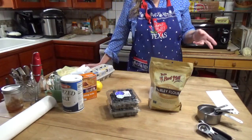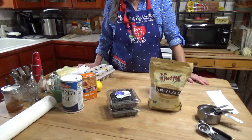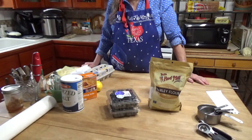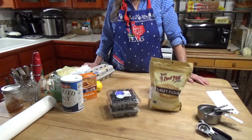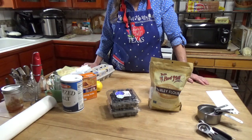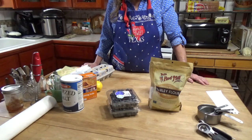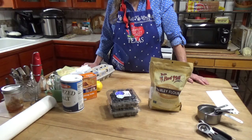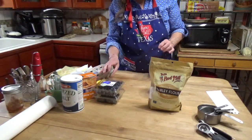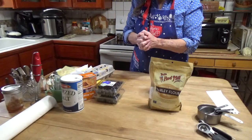Eons ago — hundreds of years ago — people used barley a lot more for their breads than wheat. It was easier to grow and maybe it kept better. Anyway, there's got to be a way to do it. It does have a little bit of gluten, not nearly as much as wheat flour, but a little bit. My berries are already washed when they came in.